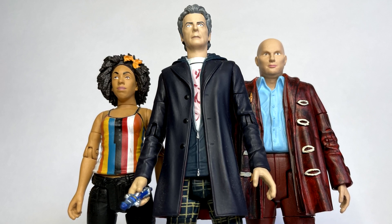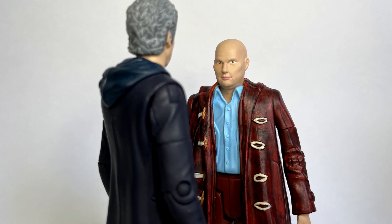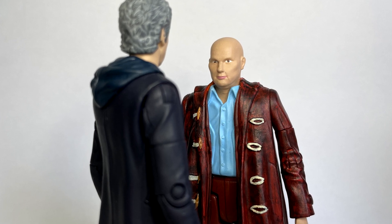The head is superb, it looks just like Matt Lucas. I can't really praise the head any more than I have done.